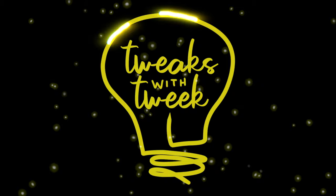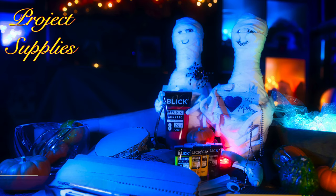The supplies you'll need for this project are some paint, some cardboard, lots of hot glue, and you will need some varnish, some scissors, and an exacto knife. So let's go!